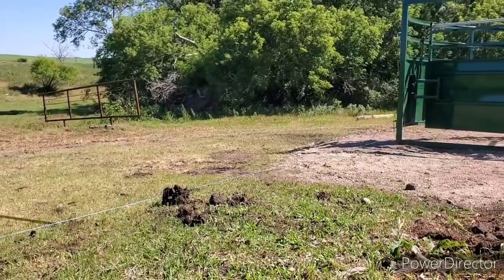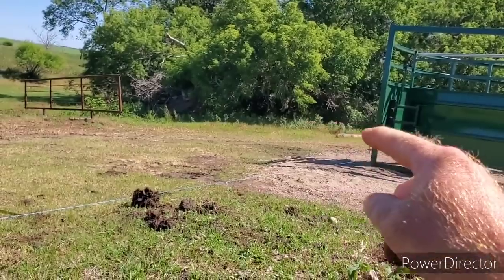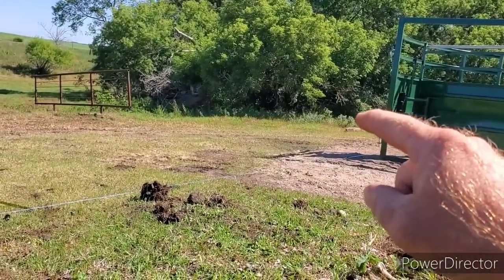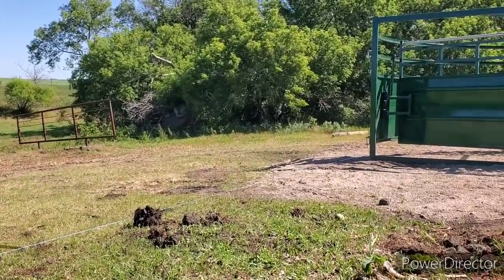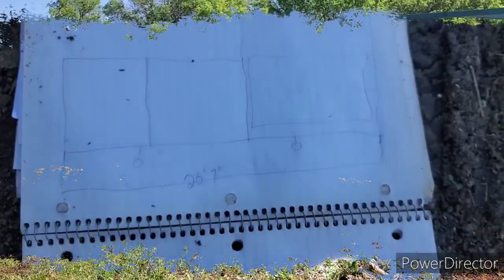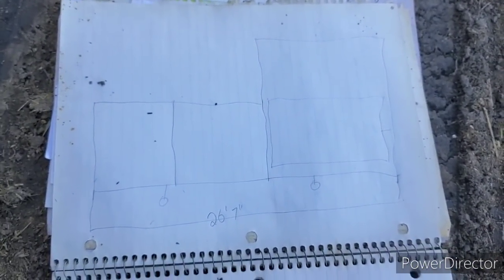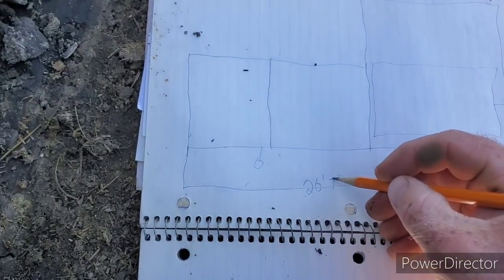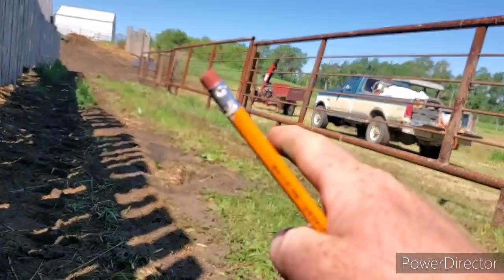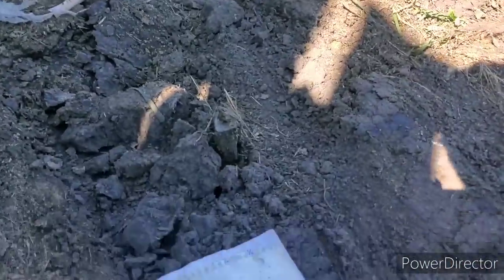I'll get something drawn up, then we'll go ahead and measure that. I need 26 foot 7 total length. I could probably go a little bit wider — maybe 8 feet — because I've got a little bit of room where I can squish the panels together, and that one can go out and down or whatever we have to do.